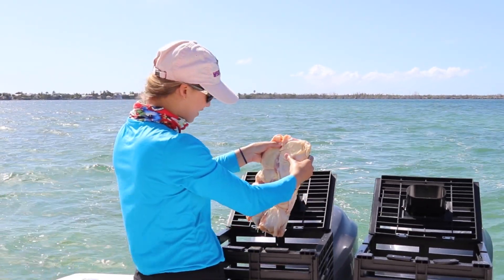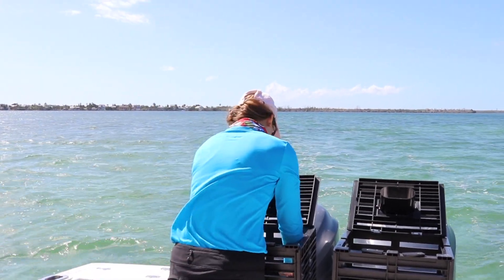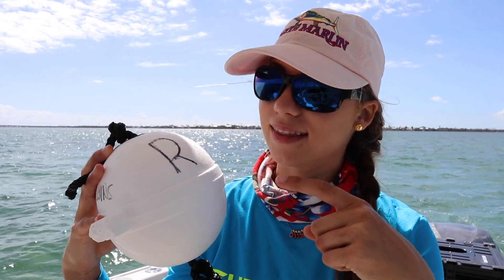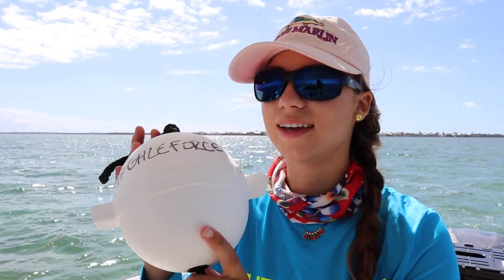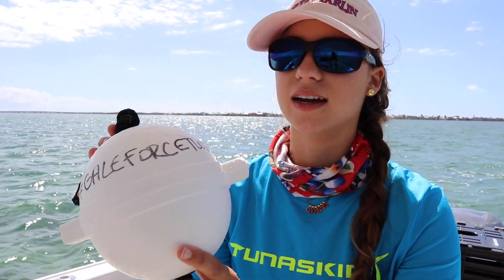They froze together in a giant block — I didn't take them out of the freezer early enough. These buoys need to have R's on them. The R stands for recreational. This R is in Sharpie and it's probably going to fade, so you've got to go on top of it and make sure it's visible at all times. The other side of our buoy says hashtag Yale Force Twins — that's just for fun. You don't need to have anything on the other side of the buoy.